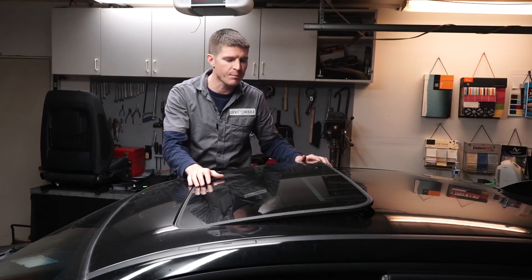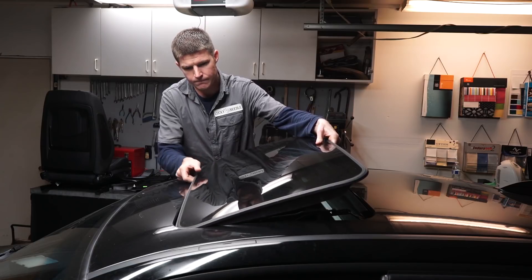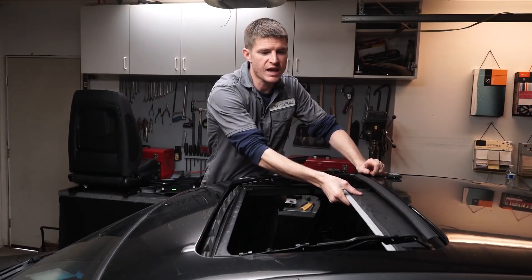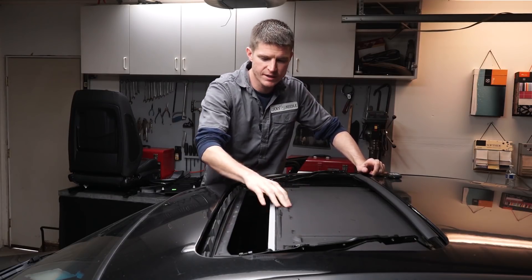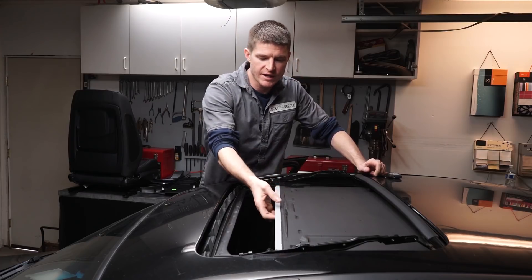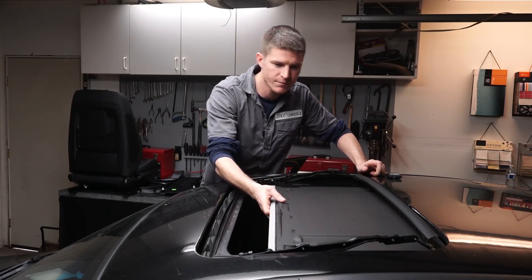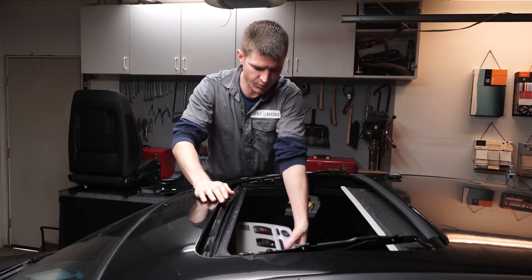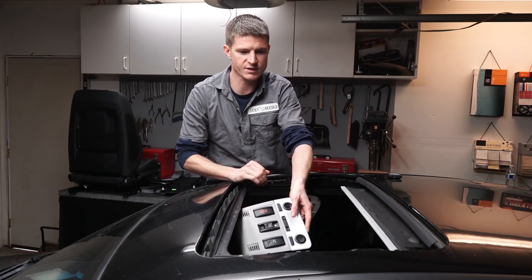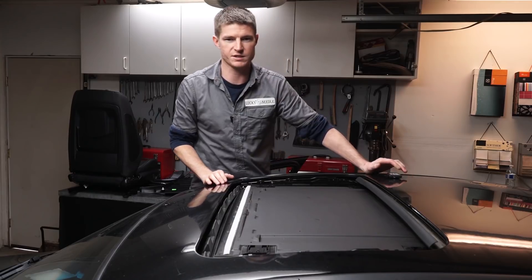Now that it's unbolted, we can lift this out, but we want to be careful and put it somewhere safe where it's not going to get damaged. To get this slider out, we need to slide it all the way forward — but it won't go all the way forward because we have the window tilted up. There's some sort of stop that prevents the shade from going all the way forward when the track is up. So we need to power on the car and push forward on the switch to run those tracks back down, and then we can slide this all the way forward.